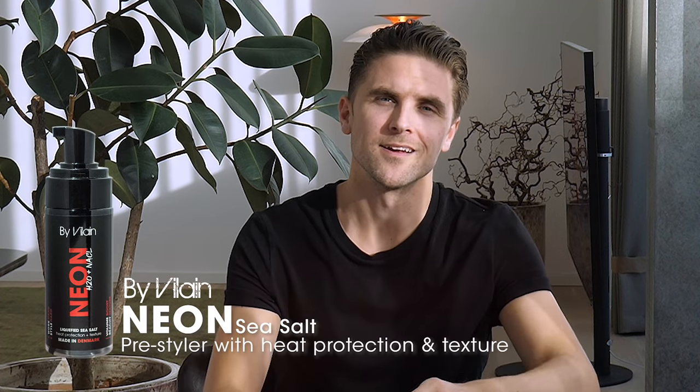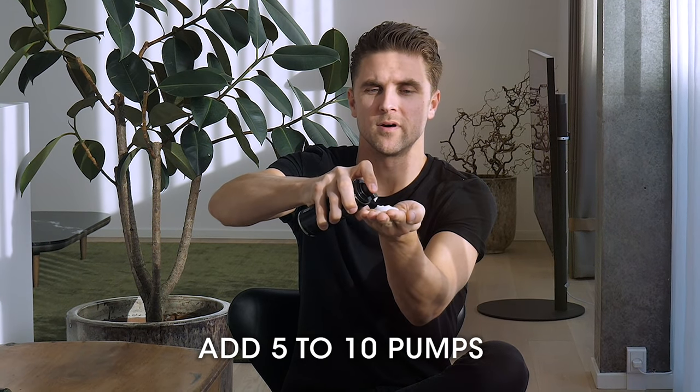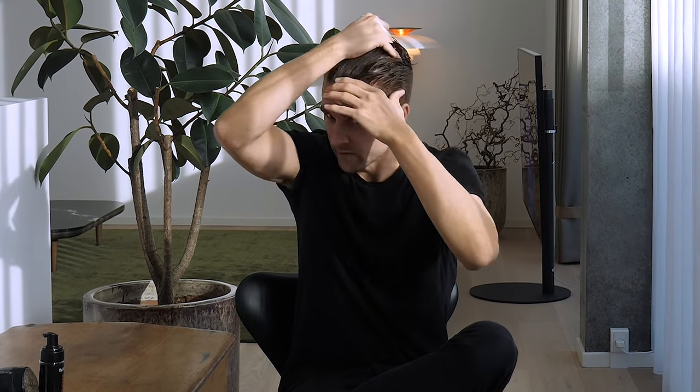I brought the Bybelay Neon Sea Salt Foam and it's a very good pre-styling spray because it adds a lot of volume. It's unique compared to the sidekick spray because it's a foamer. So you add a few pumps and then you distribute it evenly. It's a little bit more of a mess when you add it but, in my opinion, it spreads very nicely in your hair.